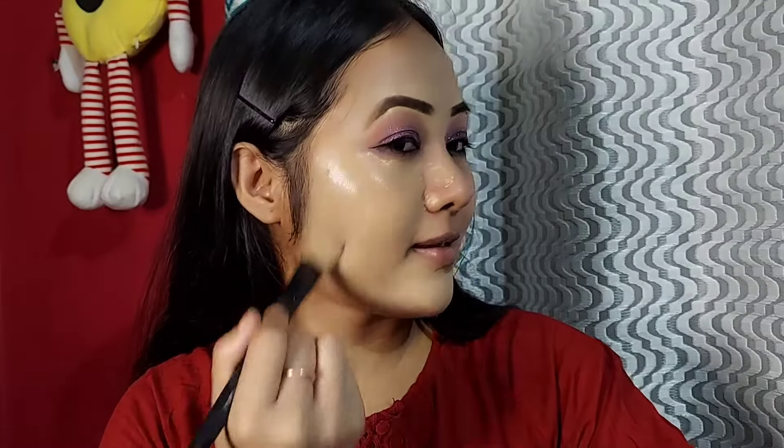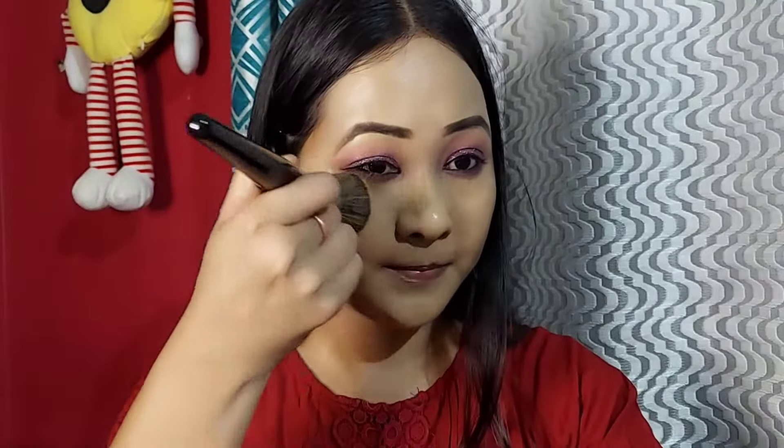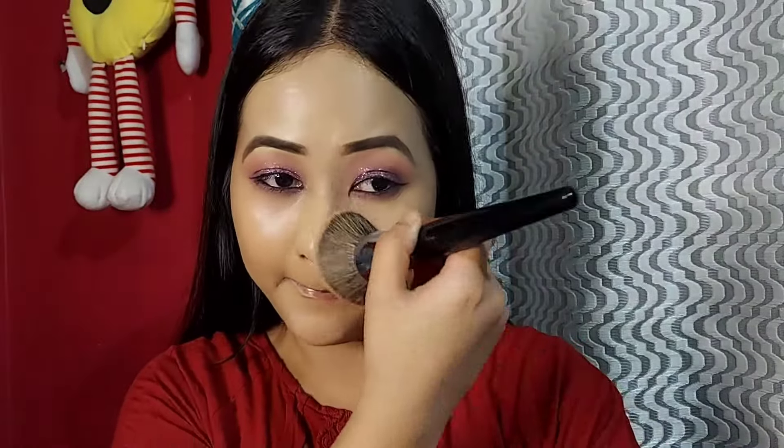I apply the foundation and use my facial skin product on the face. I apply it with a brush, then blend the foundation using a blending brush for full coverage.